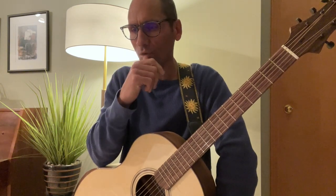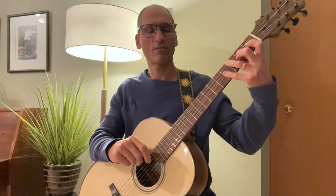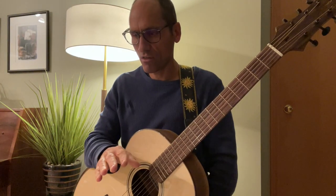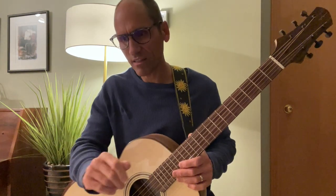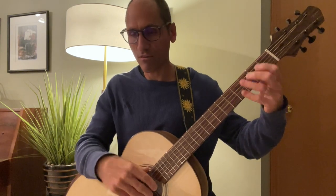I also want to draw your attention to — like in the third measure — there are some numbers around the standard notation notes. Those are your fretting hand fingers. There's suggested fingering for the fretting hand to make the playing of the song the most efficient and the most accessible. So just pay attention to the fingering of both hands — the picking and the fretting hand.